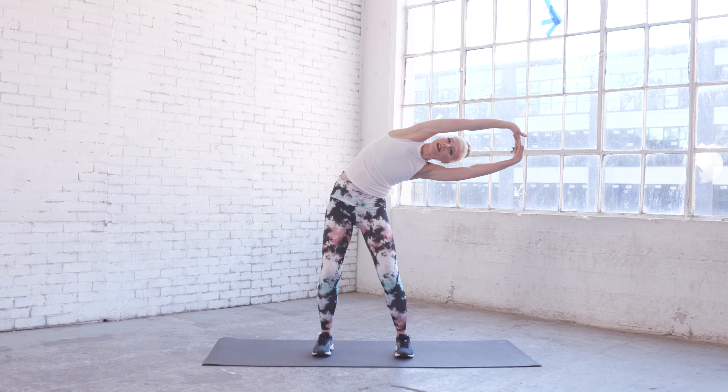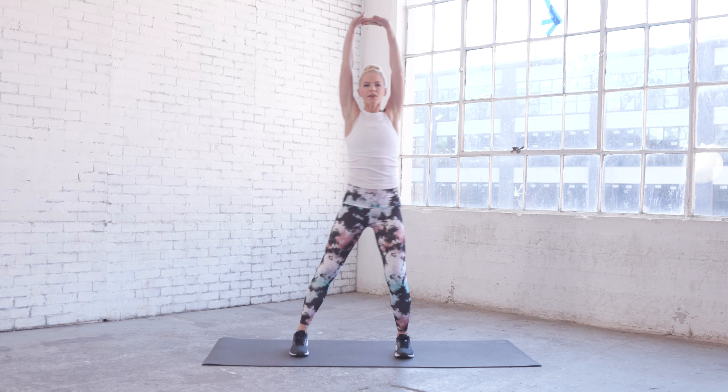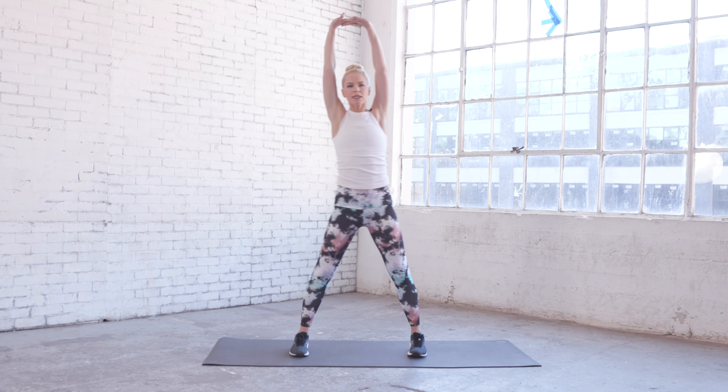Just hold it and breathe — nice big side stretch. Come back through the center, give yourself another little lift up and reach over to the opposite side. Just breathe and hold, really reaching over, knees are soft, open chest.